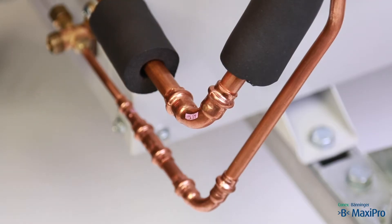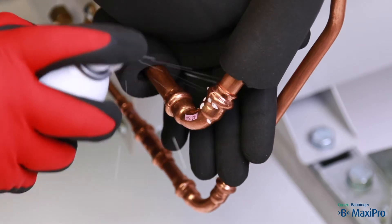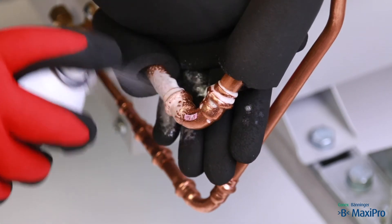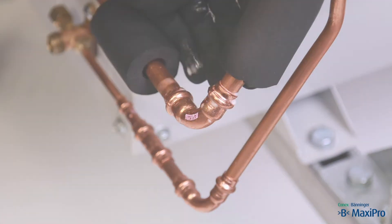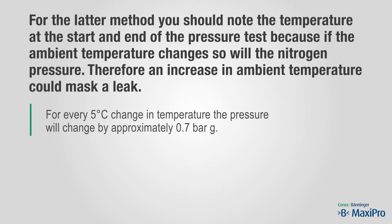To test for leaks, you can either check each joint with leak detection spray, or you can leave the pipework under pressure for 24 hours or longer. For the latter method, you should note the temperature at the start and end of the pressure test, because if the ambient temperature changes, so will the nitrogen pressure. An increase in ambient temperature could mask a leak. For every 5 degree centigrade change in temperature, the pressure will change by approximately 0.7 bar.